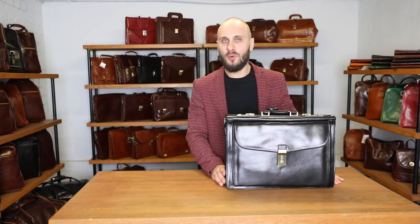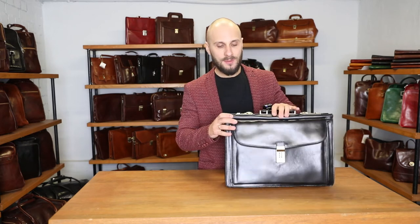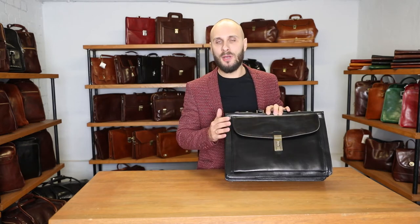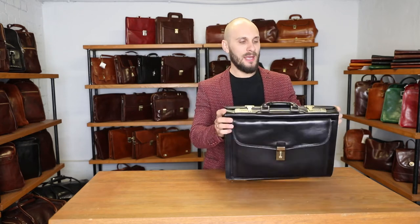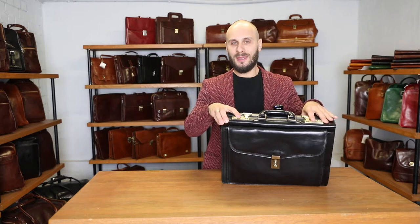This bag is for somebody who wants to keep their stuff extra safe. As you can see, it has this front pocket with a code lock, and I'm going to tell you how to use the code lock in a minute. Also, it has a code lock here to enter the main compartment.